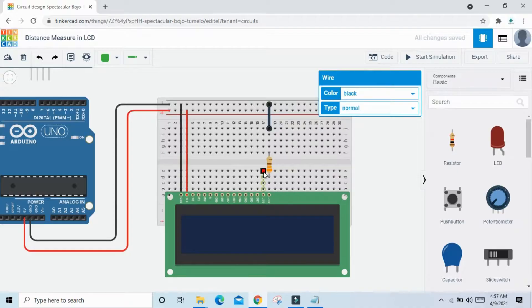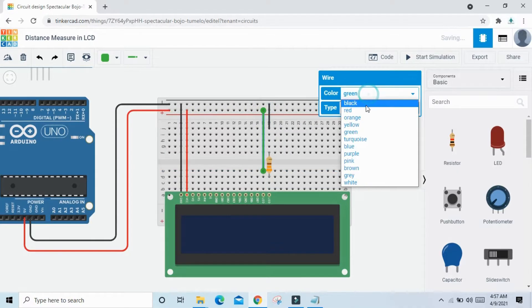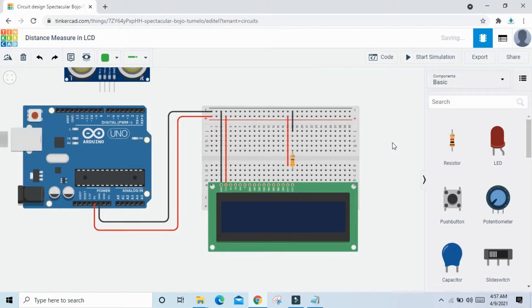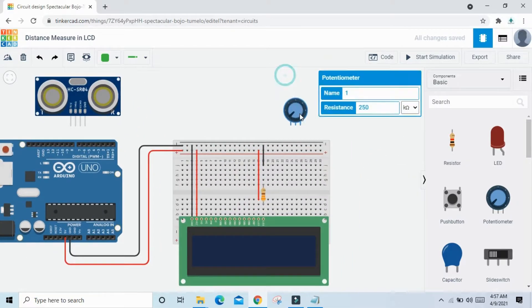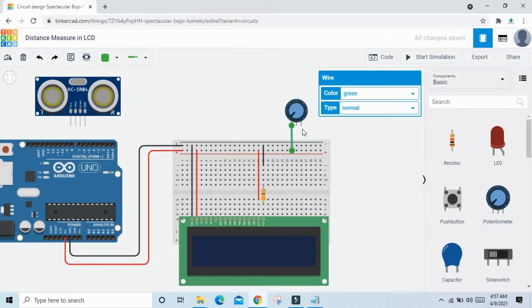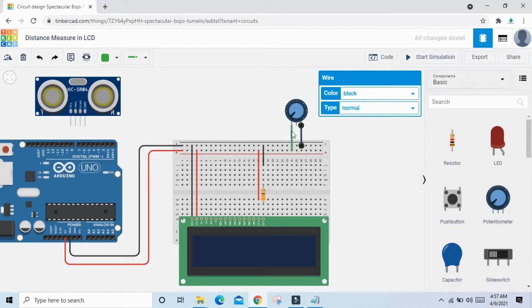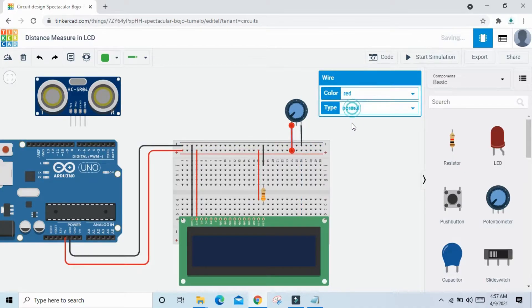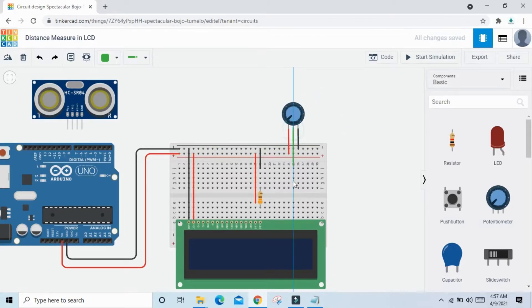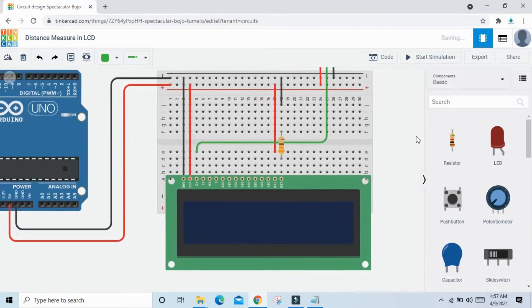Connect the LED anode pin to positive. Now connect the potentiometer: first terminal to VCC, second terminal to ground, and the middle pin to the V0 pin of the LCD.